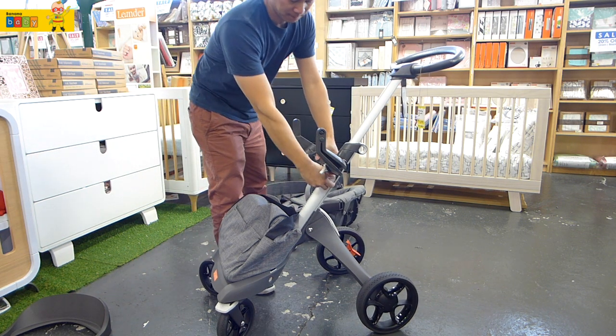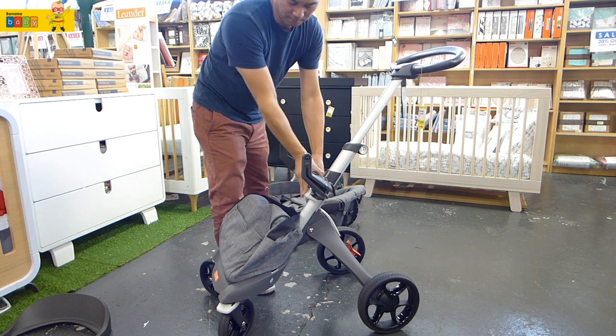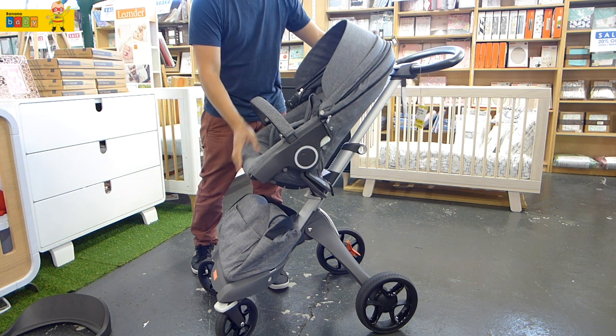To take off is very easy. The height of the seat is also adjustable, as you can see. It also has one of the highest seats on the market, suitable for use as a high chair.